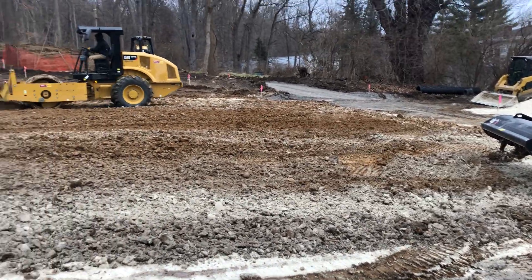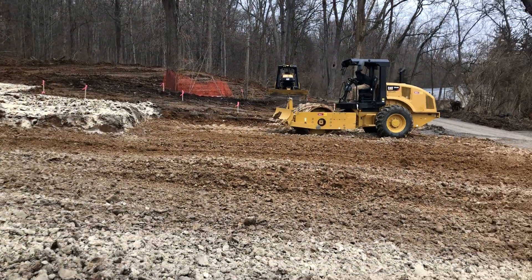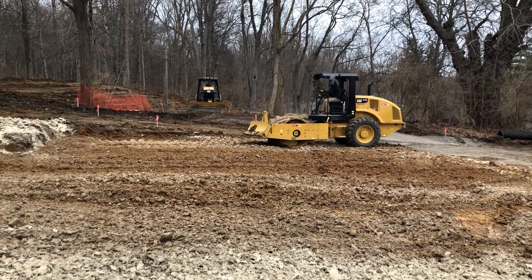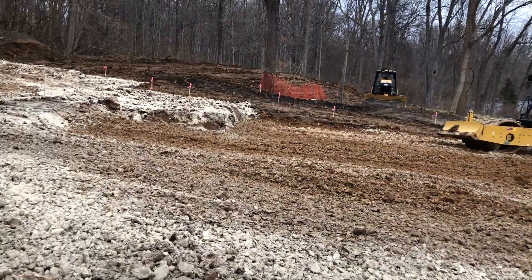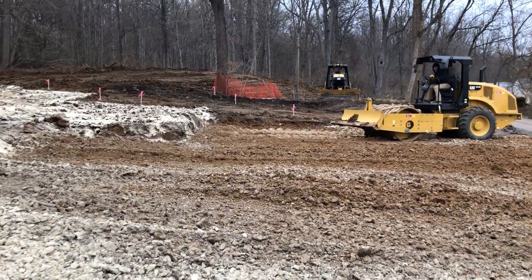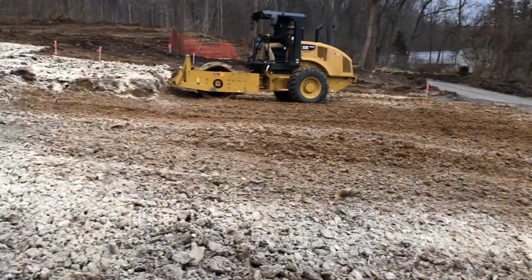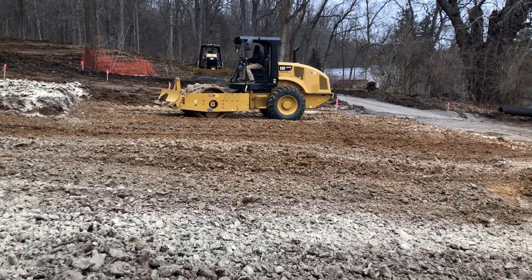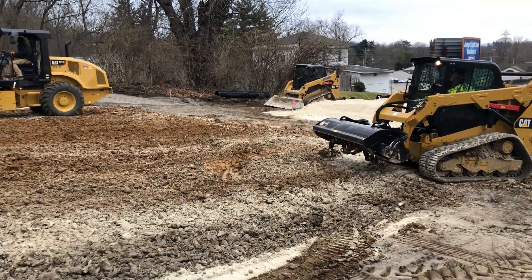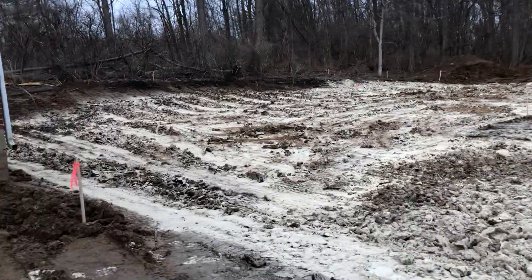This is kind of what the process looks like: get the dirt in place, put the lime in, till it up, and then bring your compactor in and compact it. Even then you may do another layer of lime, tilling, and compacting — it's a trial by error until you get it right. We also have a geotechnical engineer coming out to do some testing to make sure our compaction is good on the site. That's what lime tilling and compacting looks like for a parking lot and a building pad.